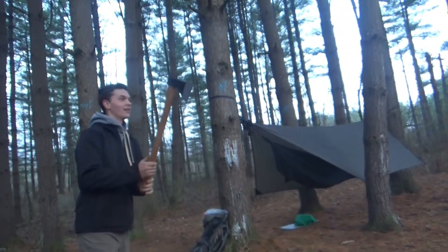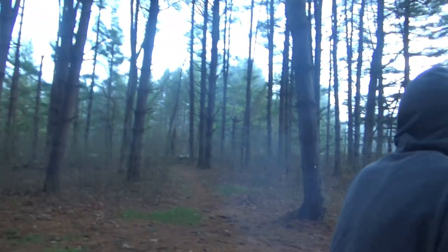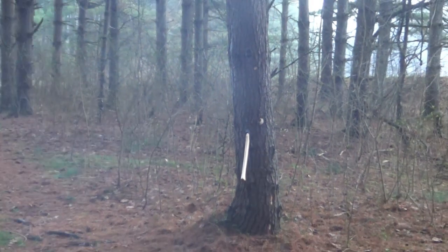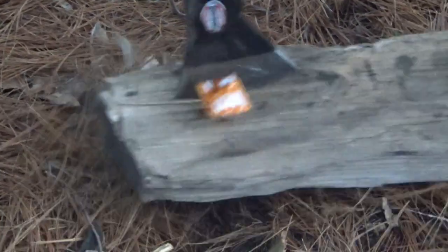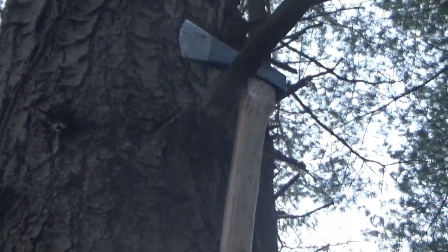Early morning. Time to chop a sauce packet — Taco Bell mild. I missed. Wow. After I just chopped that, I threw it and it almost got stuck up there. Then the axe fell off and landed on this branch. You're kidding me — what are the chances?